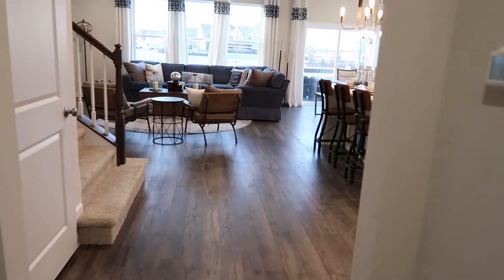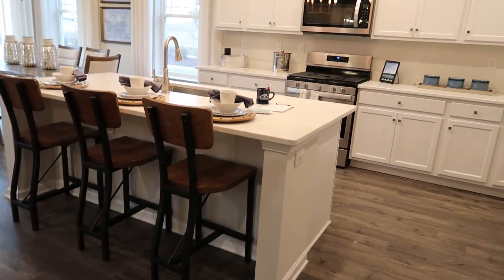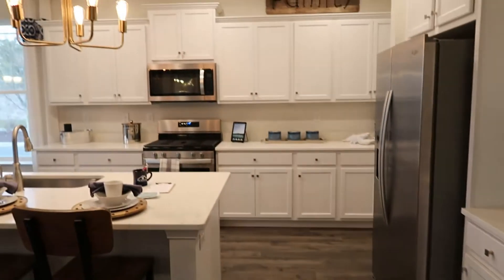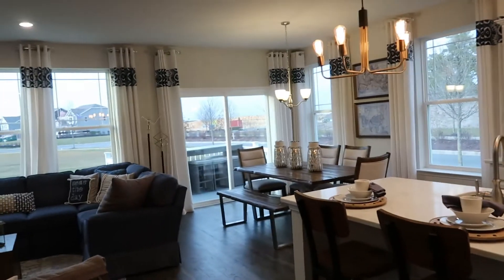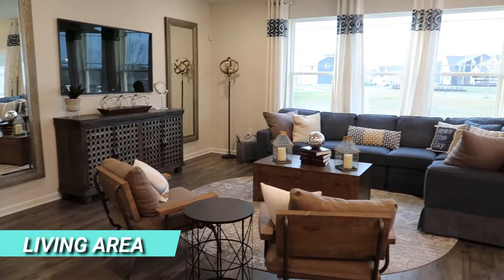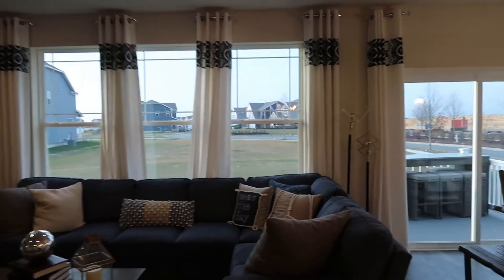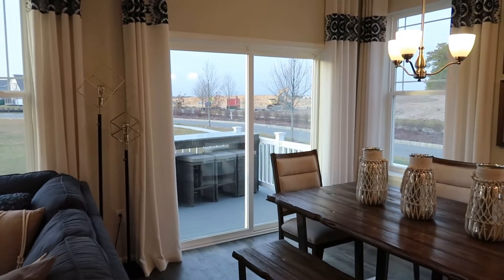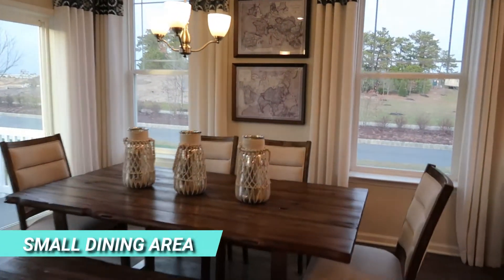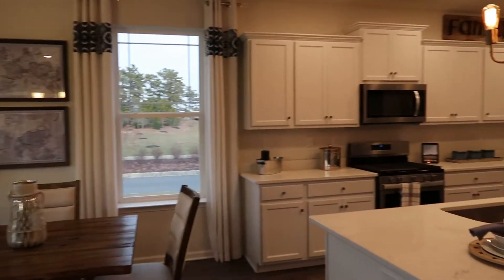Coming into the great room — this is a beautiful setup. Fabulous kitchen with a huge center island. Opens up to the living area with lots of natural light. Those windows are very large. You have a slider out to the deck and a dining area here as well. Awesome great room setup.